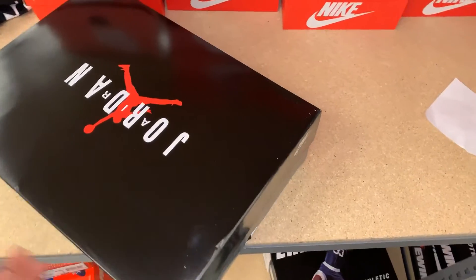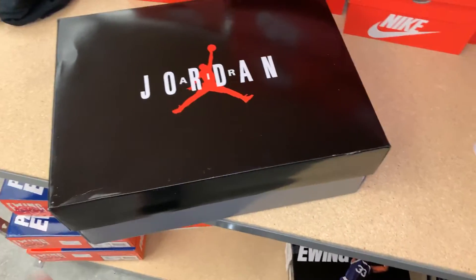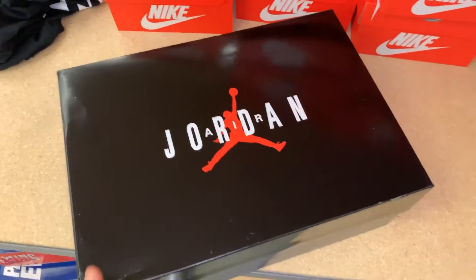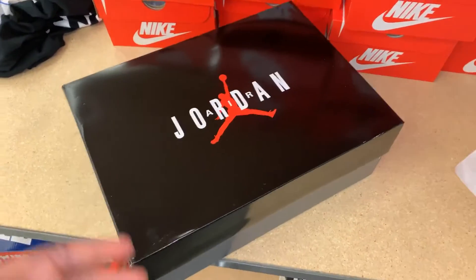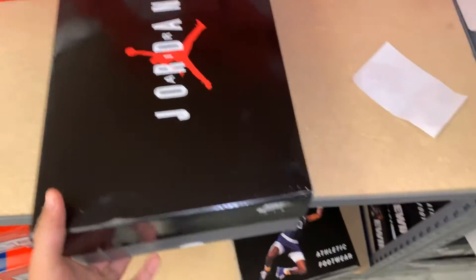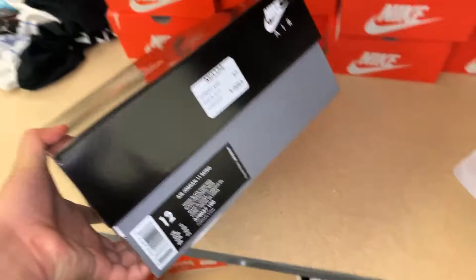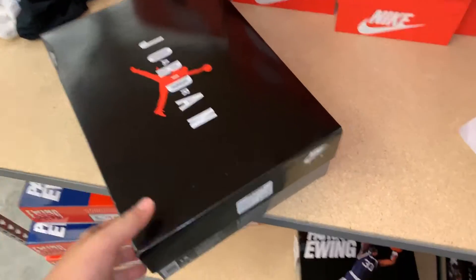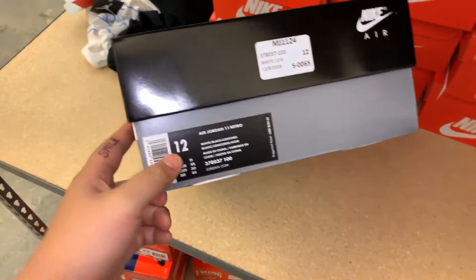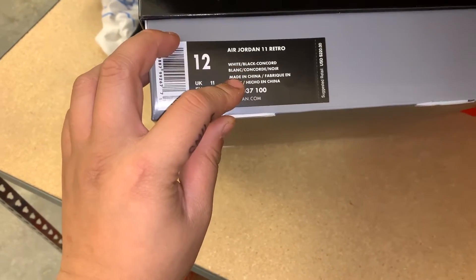It comes in your OG box, which I know a lot of OG heads will appreciate. For the newer generation, we'd appreciate a slide-out box, but nevertheless, it's an Air Jordan 11. For $220, I want something a little more special, but you know what, it's okay.